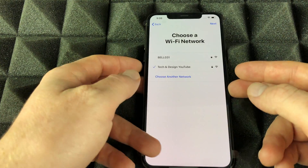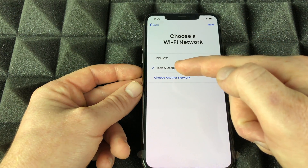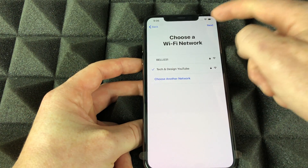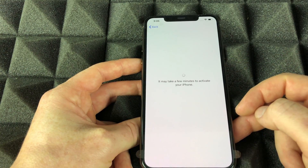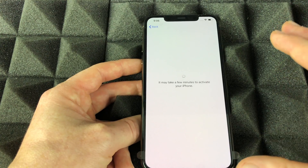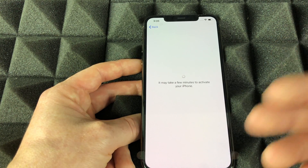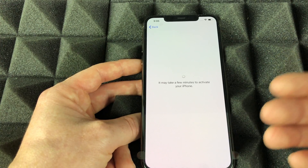Once you put in your Wi-Fi password, it will take you to the next step — you should see a checkmark. Hit next and it'll say it needs a few minutes. The whole process really depends on what type of setup you're doing. If you're transferring everything from iCloud it might take longer.